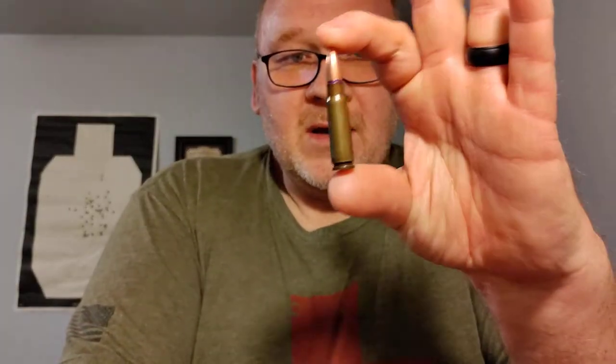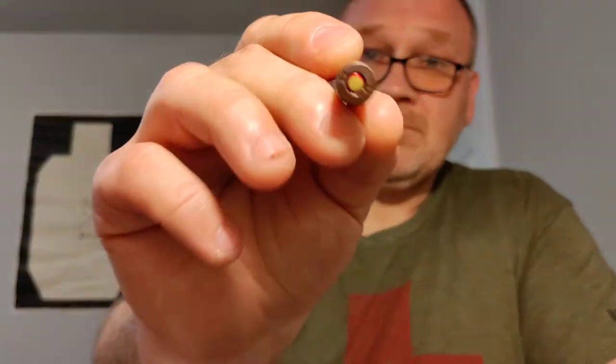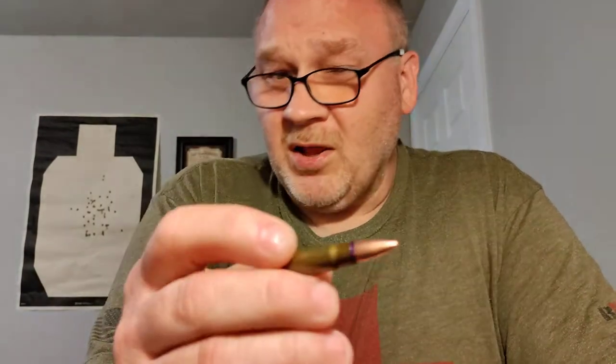I'm using this Yugo milsurp ammo. I procured this from my friends over at SG Ammo. This is factory remanufactured 7.62x39 with a corrosive primer. I'm not sure where it was originally manufactured, but it was remanufactured by Vinvenel in Russia as former Yugoslavian stock — 124 grain, steel-cased, corrosive-primed Berdan primers, polymer coated steel.